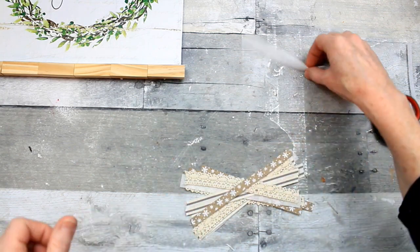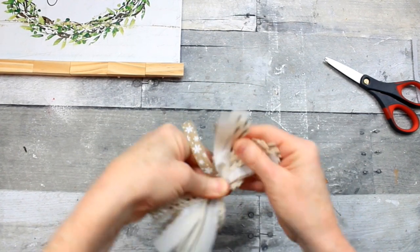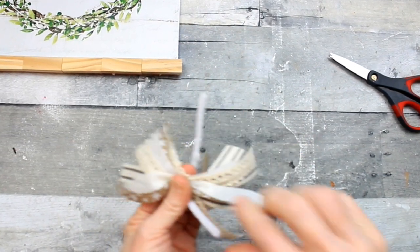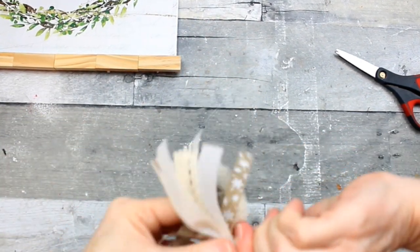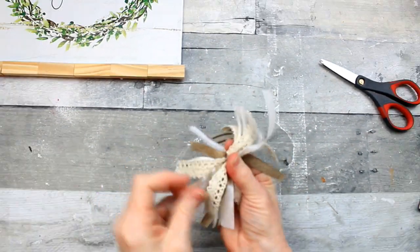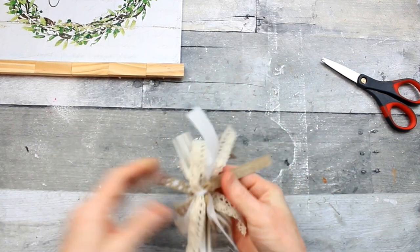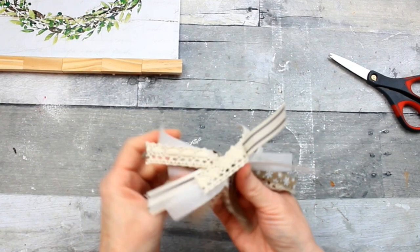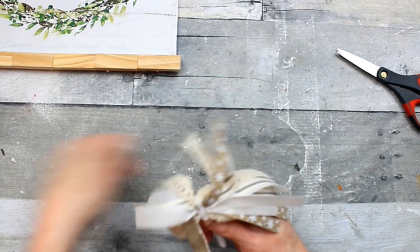Sometimes you'll just go cross-eyed trying to keep this stuff straight. Grab it toward the middle and walk your fingers toward each other, pinching. Then take whatever type of tie you want — you can use a zip tie, floral wire, or like I did, just use a little pipe cleaner or chenille stem. In the process of twisting, go ahead and pull so that you get even pieces on each side. Make sure that if the ribbon has a pattern, the pattern is on top, because sometimes when you're twisting aggressively they'll get out of order.